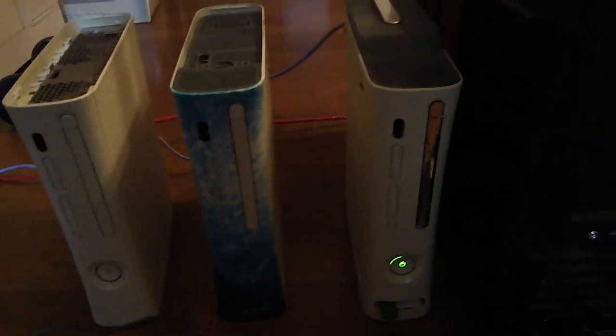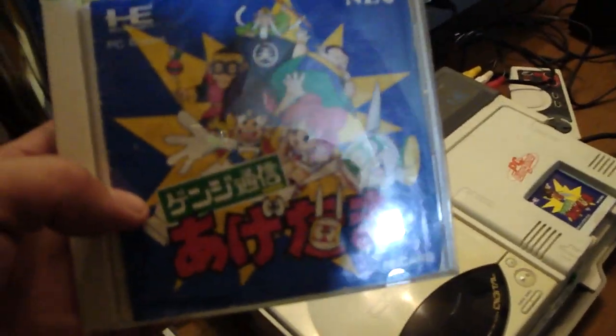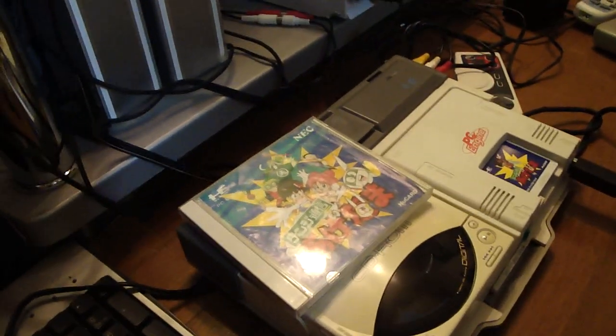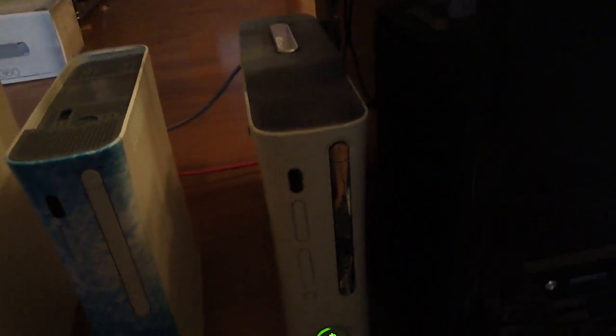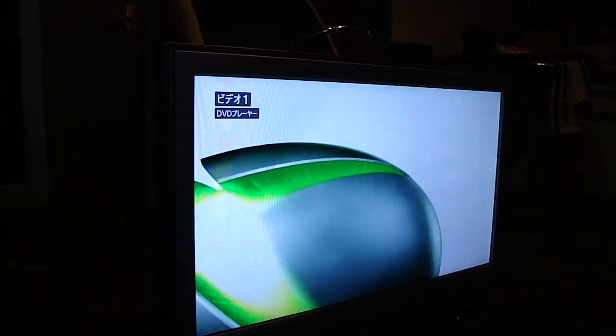Earlier today I took it out and made a video for Genji Tsushin Agedama, but I haven't played this thing in at least a few years. Just popped it open, took the cables out, plugged them in, and that thing fired right up. I haven't played it in a while myself, but yeah, just turned it on and voila — getting some crazy stuff going on here.